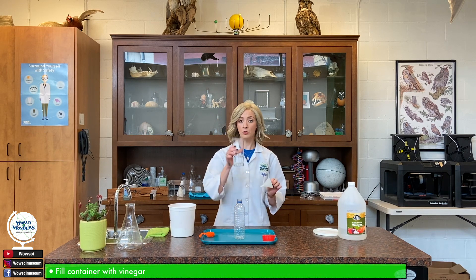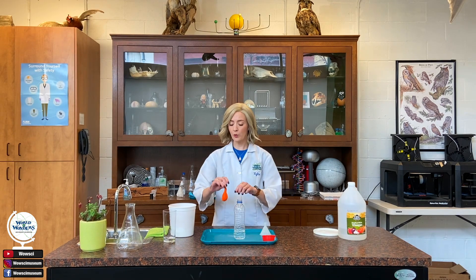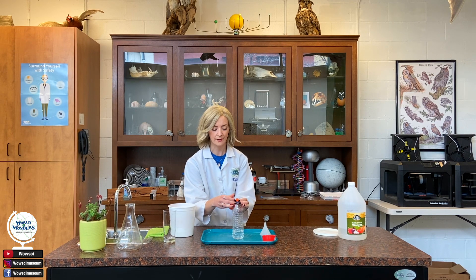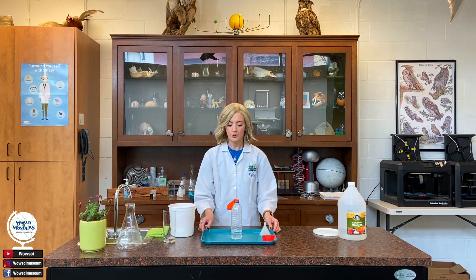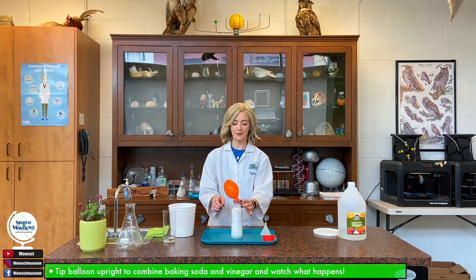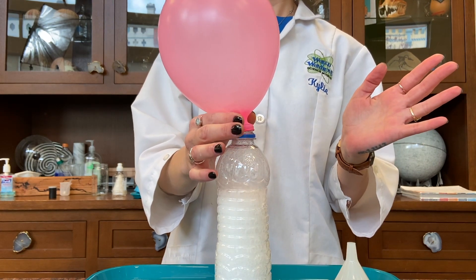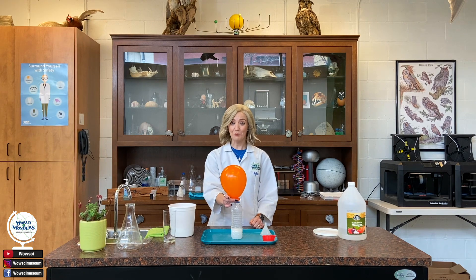I have the baking soda in my balloon right here. I'm going to quickly take the two-thirds cup of white vinegar I measured and pour it into this water bottle. Now, remember the baking soda is in the bottom part of the balloon, so you want to do this carefully — make sure you don't get any of that baking soda into the water bottle yet. The balloon is now attached to the top of the water bottle with all the baking soda inside. We're going to see what happens when I tip all of that baking soda into the bottle. This is one of my favorite experiments. Just like the other explosions, carbon dioxide gas is released — and this experiment lets us actually see that gas being trapped inside the balloon and expanding it.